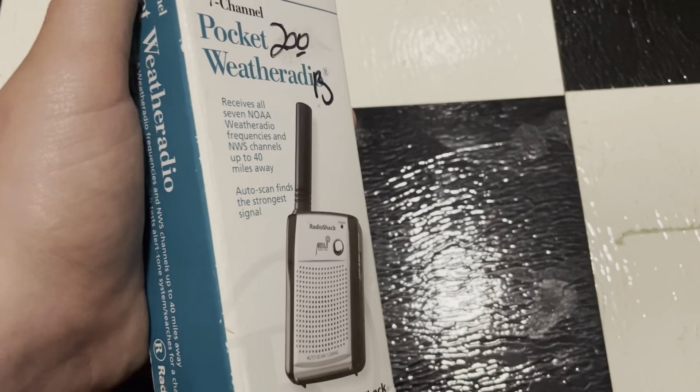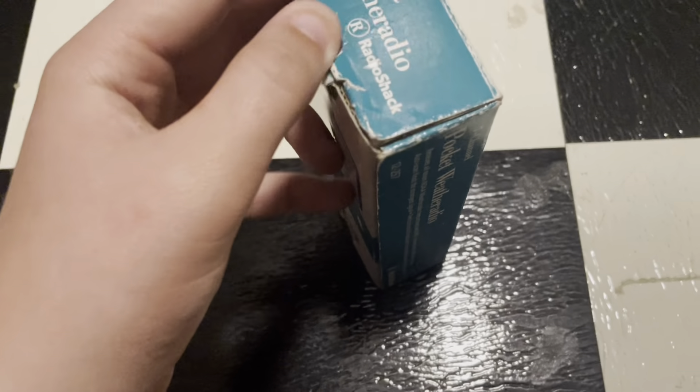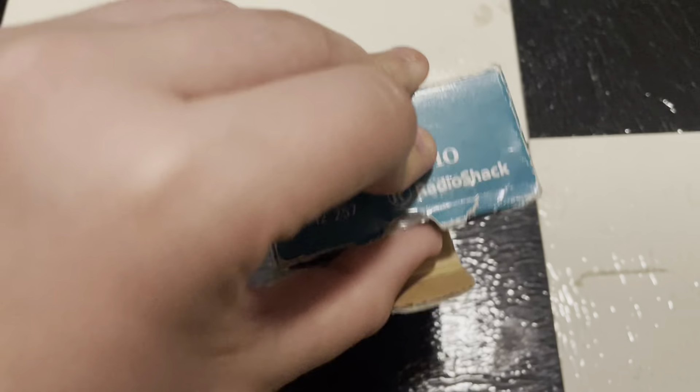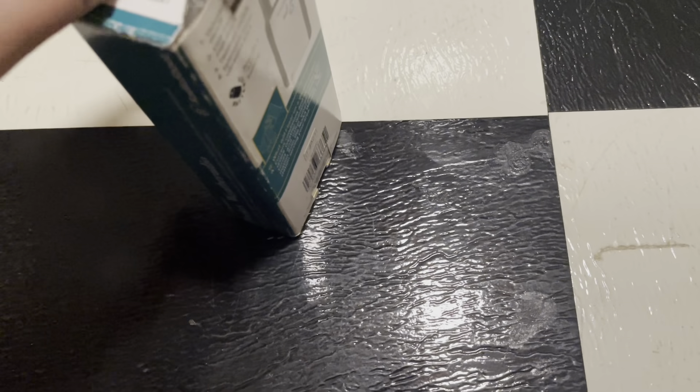I don't know how much these sold for. I'd probably say $29.99, or maybe $25, or something like that — somewhere around there. Radio Shack did not sell radios for cheap. The 996s, whenever they first came out, they were like $80. And the 519s weren't really cheap either. There's nothing from Radio Shack that's really cheap.